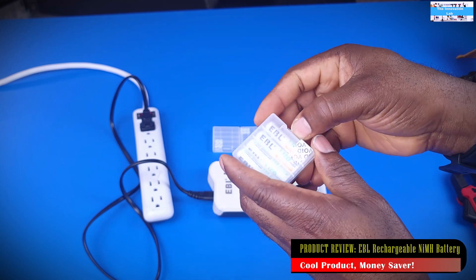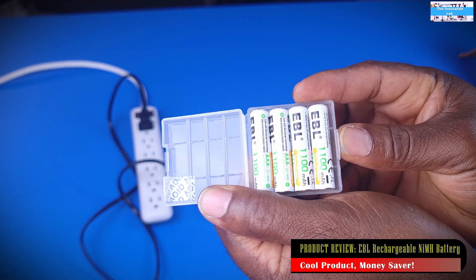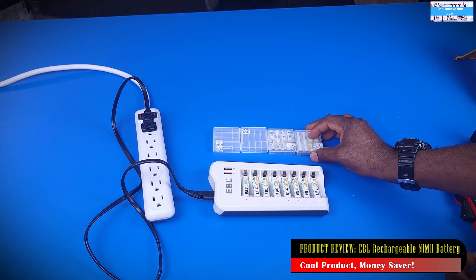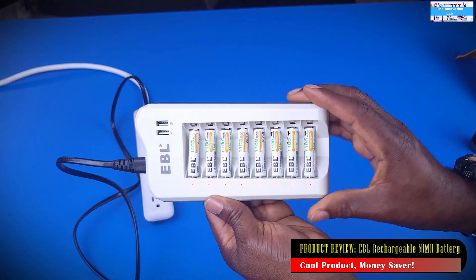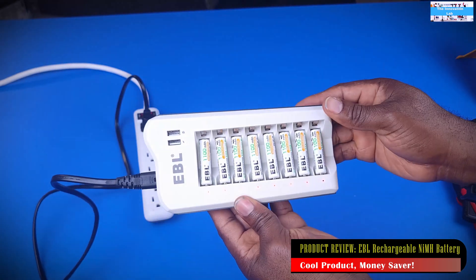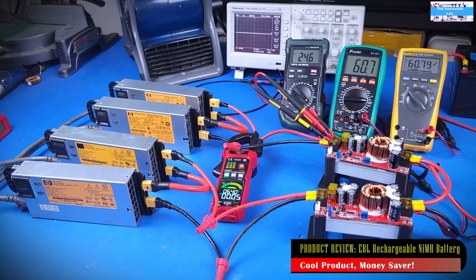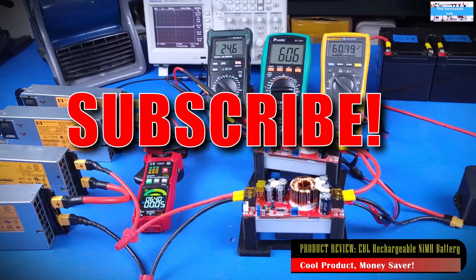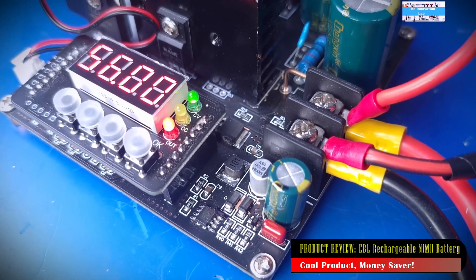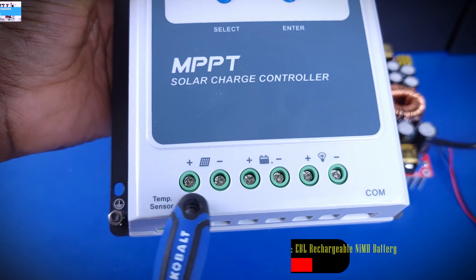Alright guys, that's really it for this video. I just wanted to showcase this product because I'm really impressed. I like the packaging, I like how it looks, and I like the fact that it's going to save me a lot of money and a lot of trips to the store. If you like this video, give it a thumbs up, and if you'd like to buy some of these from Amazon, you can use the affiliate link in the description. If you found this video informative and want to see more, don't forget to subscribe and check out our project, converter, and solar videos. I'll see you guys in the next video.